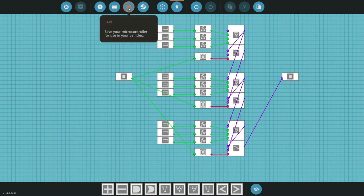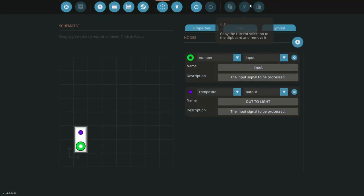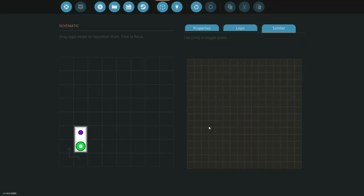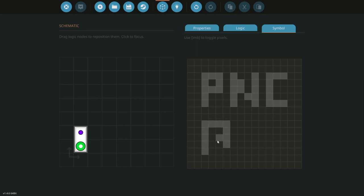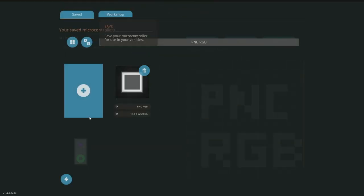We save the microcontroller and come back to the symbol to label it. We add 'P' and 'RGB' to the label so we know which one we're working with. It doesn't have to be perfect — it's for the sake of the tutorial. We save it again.